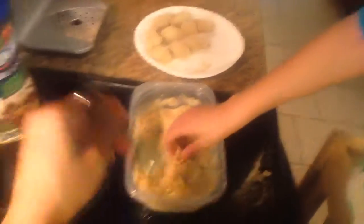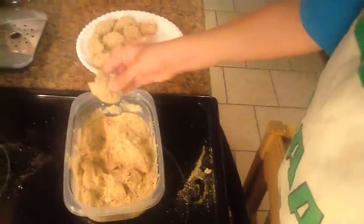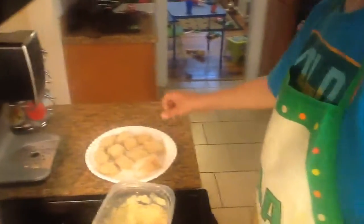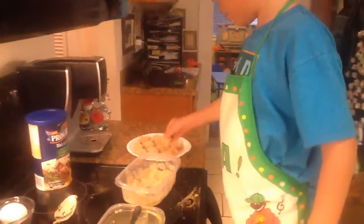Once they're all covered in breadcrumbs, we put them on the plate to get them ready for frying. And frying chicken McNuggets is a job for grownups.